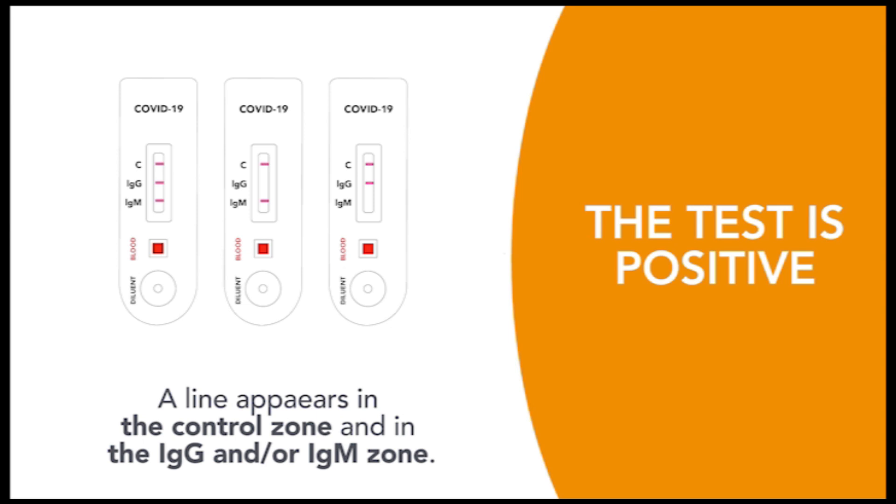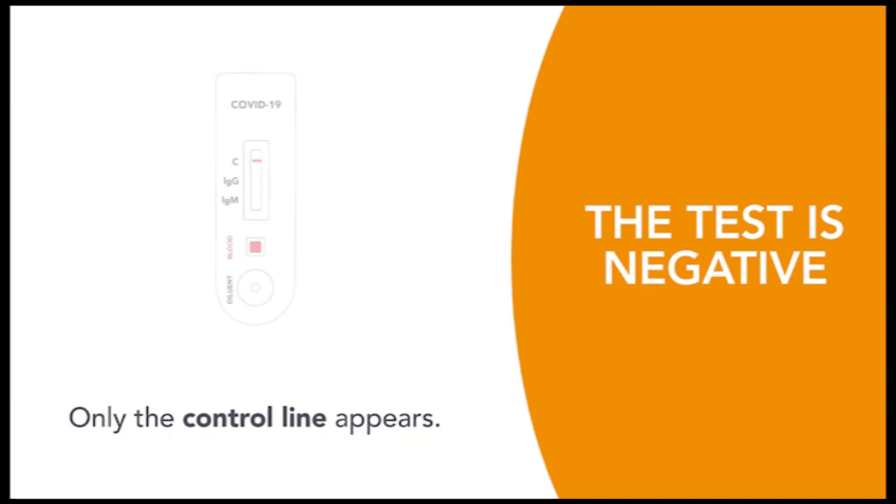If two lines appear on the cassette — one in the control zone and one in the IgM zone — the test is positive for IgM. If only one line appears in the control zone, the test is negative.